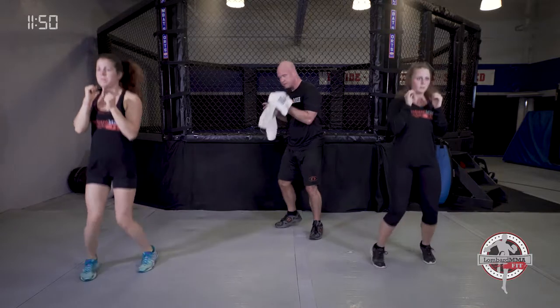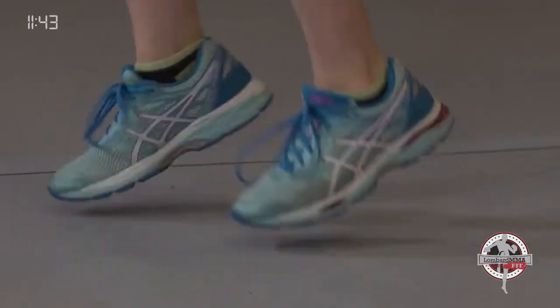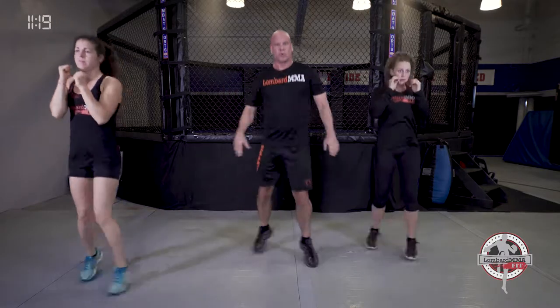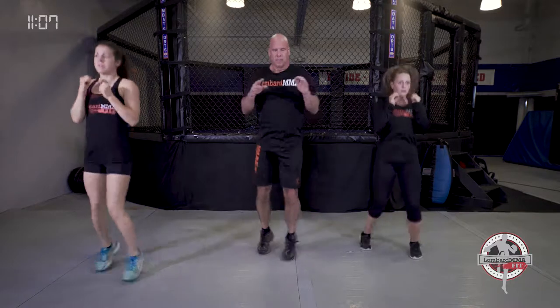Now we're going criss crosses. Your right foot will cross out in front — right foot, hands are up, criss crossing your feet. Then go right foot and back. If you need to with any of these, just slow it down and get the rhythm first. Shake those shoulders out when you need.